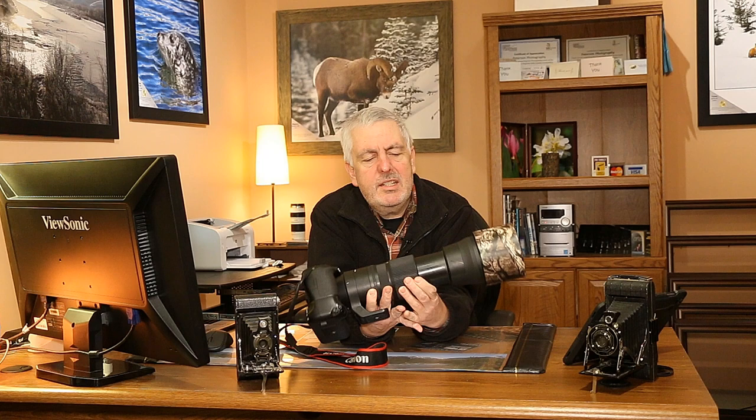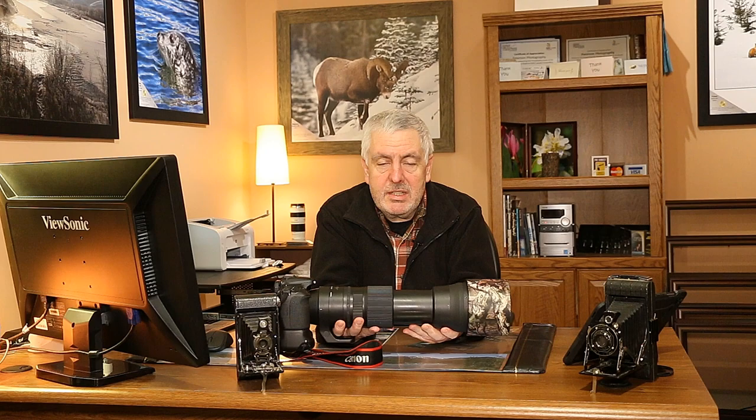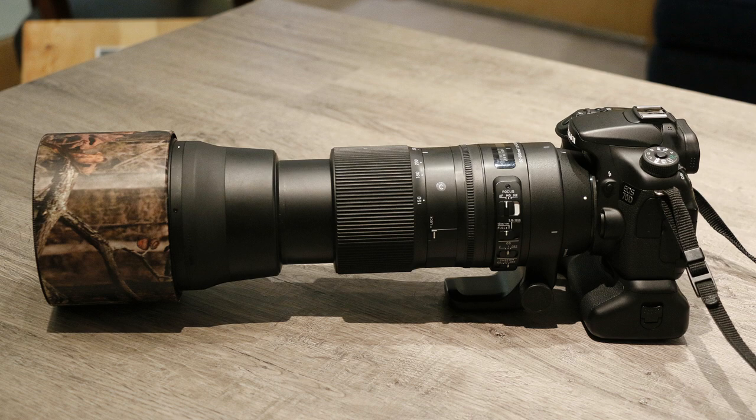If I was going to replace this lens with anything, I would wait until somebody came out with a 200 to 800 or 300 to 800, something in that range that was more readily available than what's out there now. Otherwise this lens is my favorite for wildlife photography. It's not that heavy, though it does have some weight to it, and when it's extended it is quite long. It's a very sharp lens — I've put it up against the Canon 600 f4 and I find this is as good as the 600.